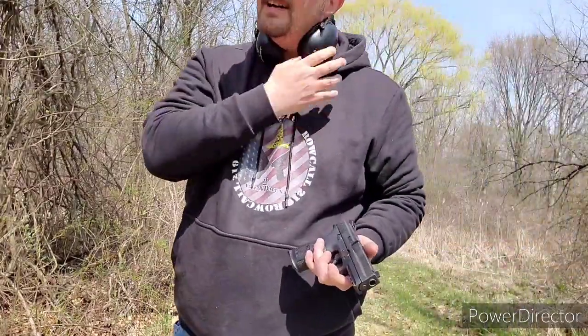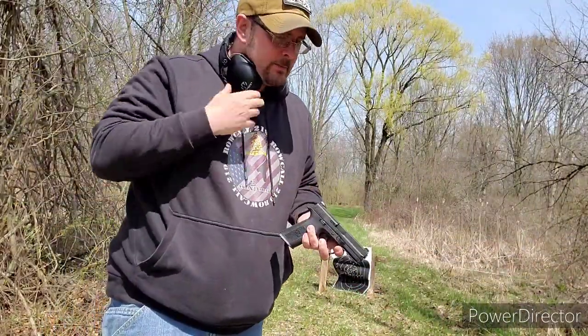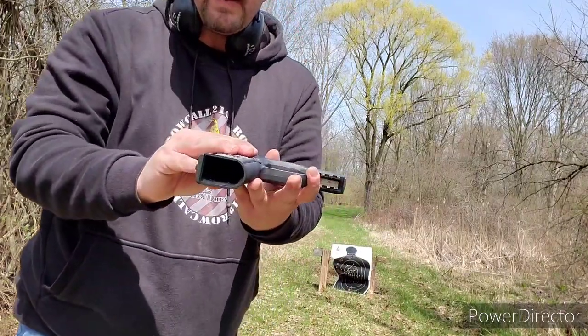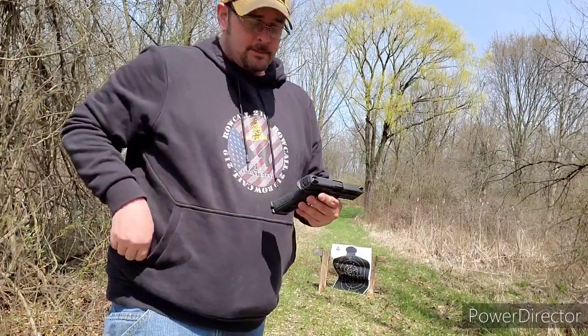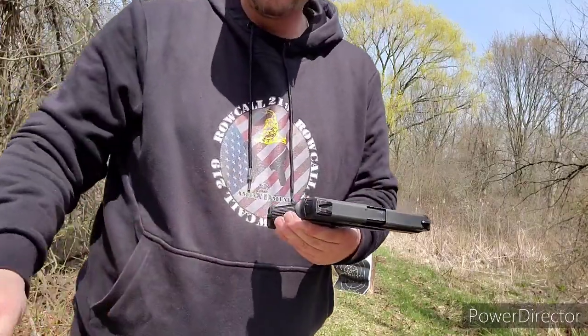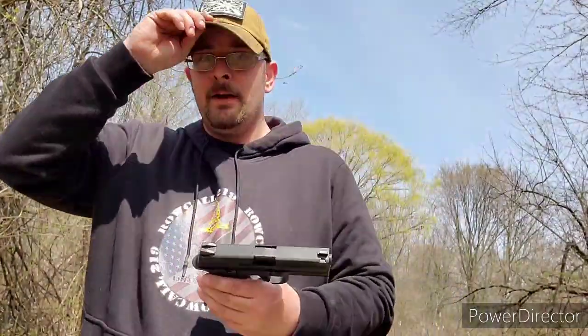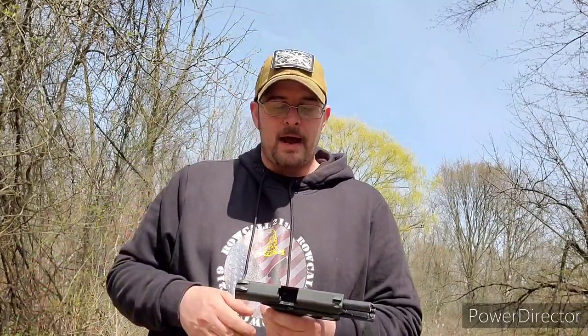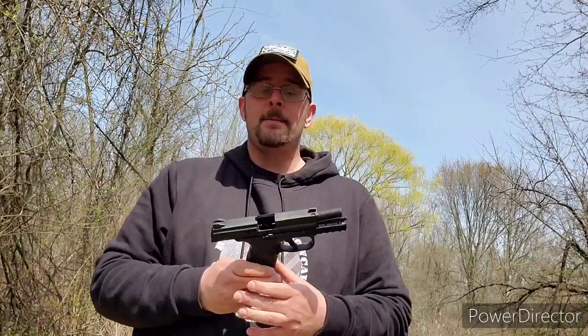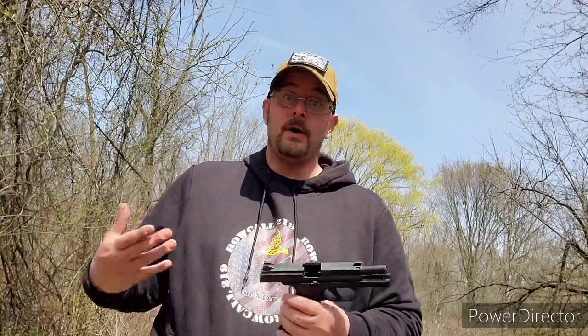I threw a round directly into the chamber and fired it without the magazine, so it doesn't have a magazine disconnect — I like that aspect of it. The FN is a good shooting gun. The first magazine I put through pulled left, which I tend to do with guns I'm not familiar with. If I brought out my CZ or my Glock I'd probably be spot on, but this is only the second time I've shot it. There is an ammo shortage so I was lucky to find these rounds in the back of the safe.